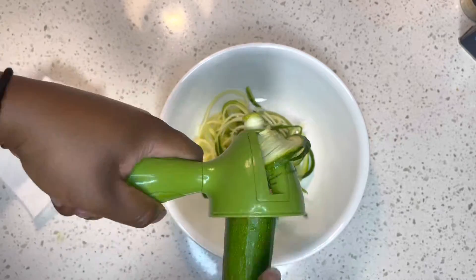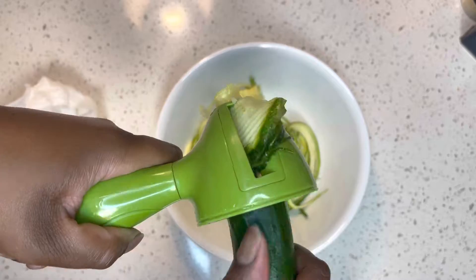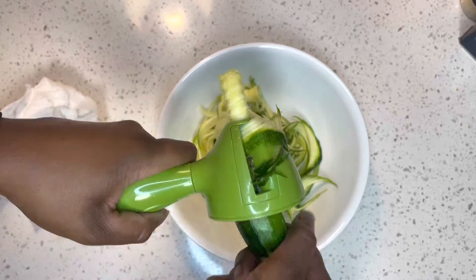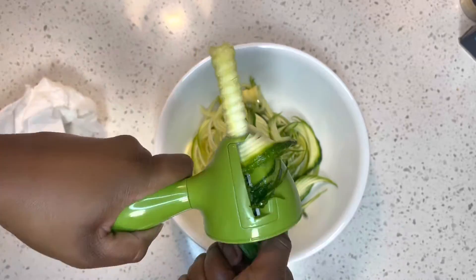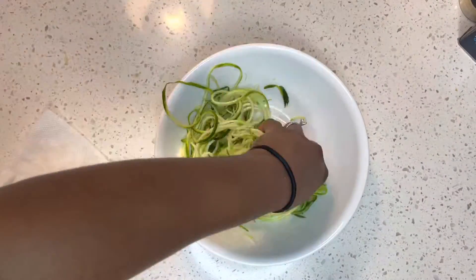I should have done three because two just was not enough for me. Vegetables always cook down. And then I added salt to draw out the extra water.